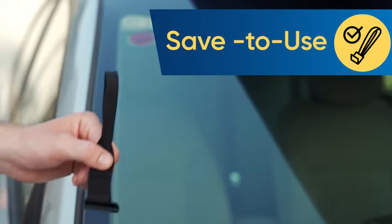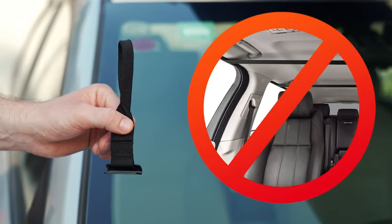The Bagmate features safe-to-use door hooks instead of straps that go inside and can prevent airbags from opening.